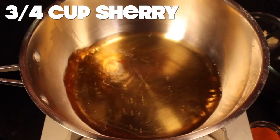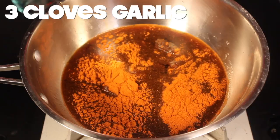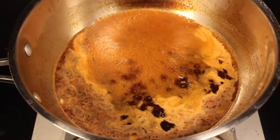First, a marinade. In a pot go sherry, Worcestershire sauce, brown sugar, chili garlic paste, smoked paprika, and minced garlic. Bring it up to a boil. Take it off the heat and allow it to cool for a while while we prep our meat.